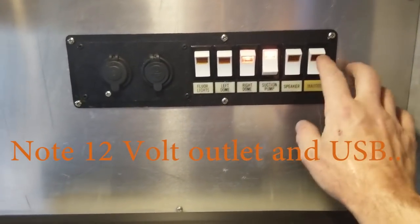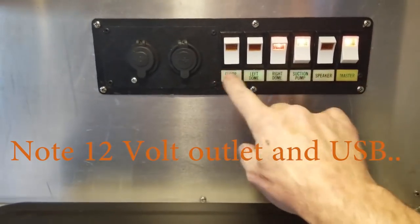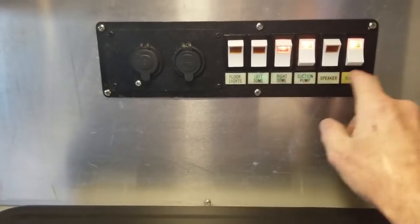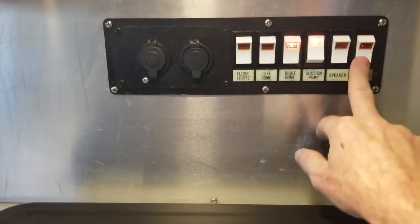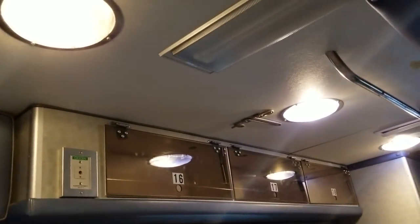These switches are kind of borrowed from the old ambulance — they already had labels and we just configured them to this little panel. The master switch only turns on the indicator lights to show you what each switch does; that way if you're bothered by the light at night you can simply turn it off. The dome switch is what controls the lights currently on. The center one can be turned on from here, but it's not a three-way, so you can't turn it off from this panel.